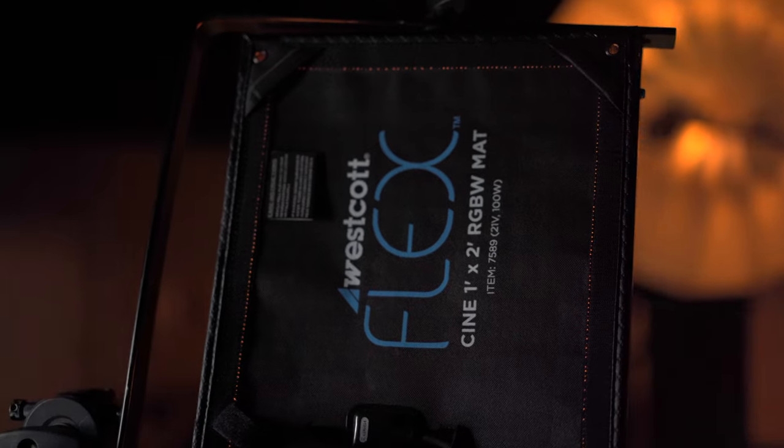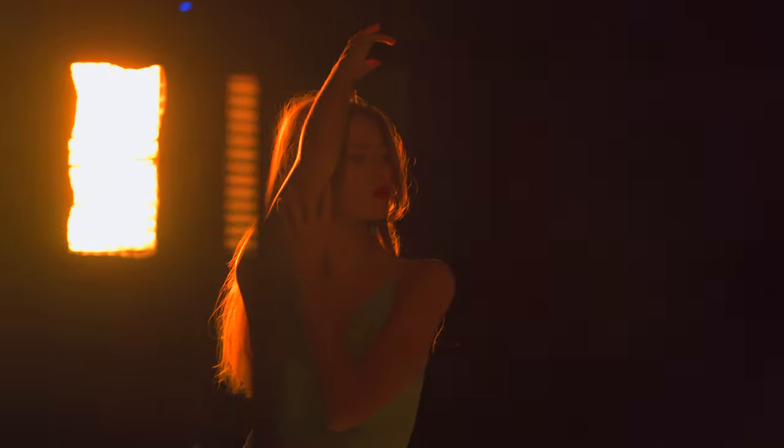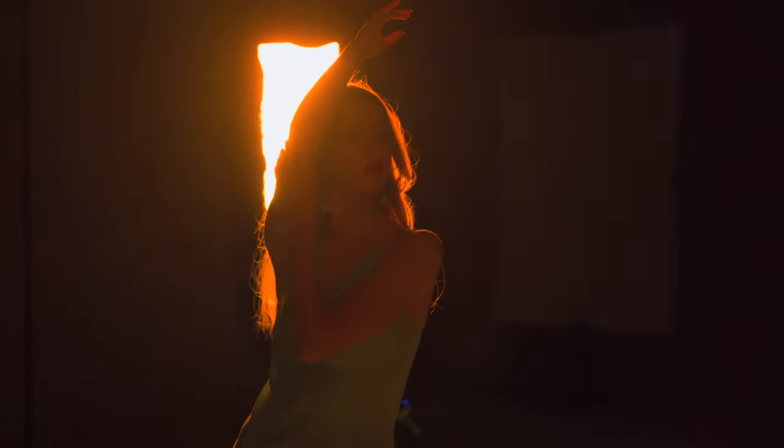We brought in a 1x2 RGBW Flex and dialed it into an orange color. I wanted to go with orange to complement the teal color of the dress in the background and make it really pop off.